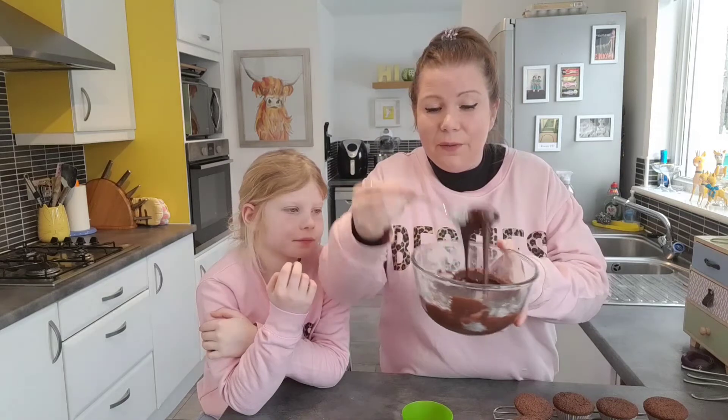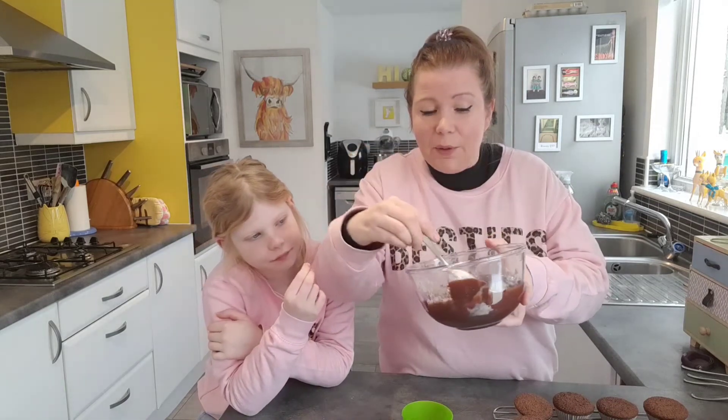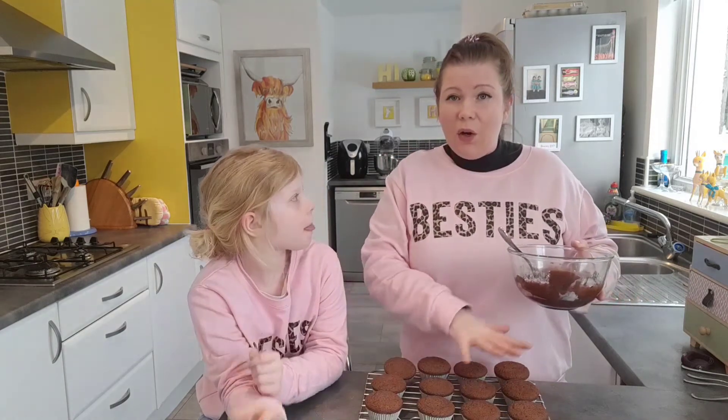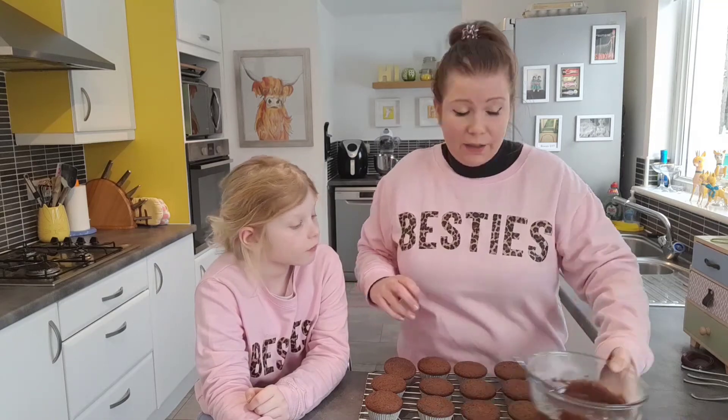You want it so it's nice and smooth, and then we're going to use a small spoon just to smooth it on the top of each of your fairy cakes.